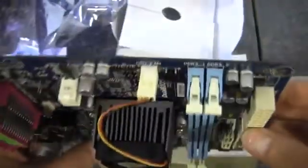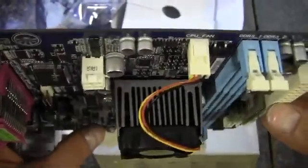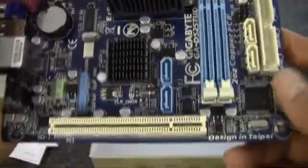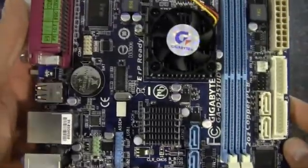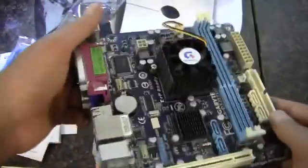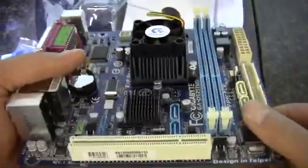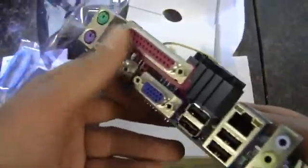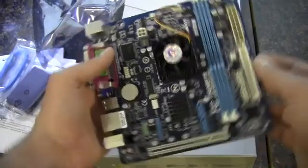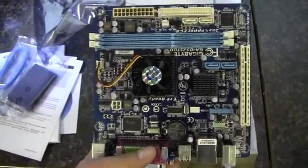Hopefully that fan isn't too loud — it's a 3-pin, so it's not PWM controllable. Since it'll more than likely be the only fan in a Mini ITX build, that matters. Like I said, it is a budget Mini ITX board, so you can't expect the world. It's got some legacy ports, which may be good depending on what you're looking for. And that wraps up the video — thank you for watching.